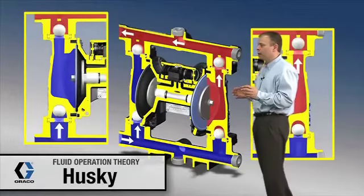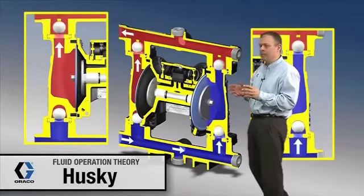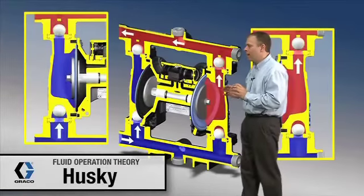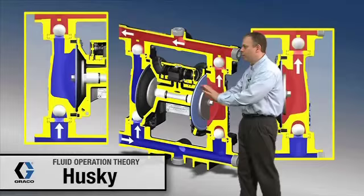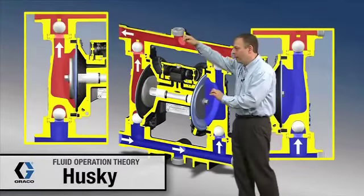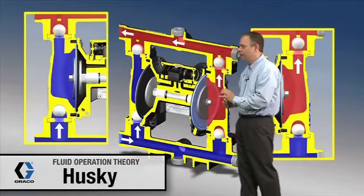We're going to talk about exactly what these diaphragms and the ball checks are doing in this pump. Right now the diaphragms are moving back and forth, and that air valve right up here is what's causing that direction change.